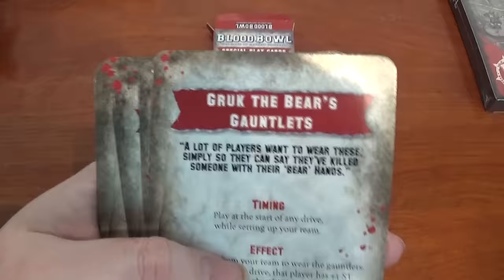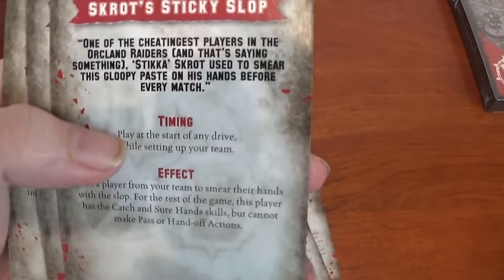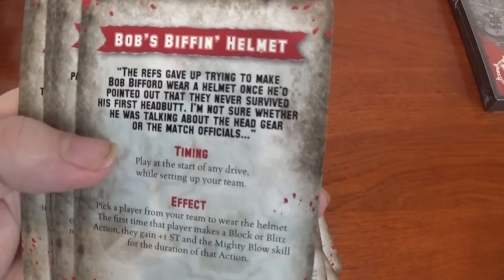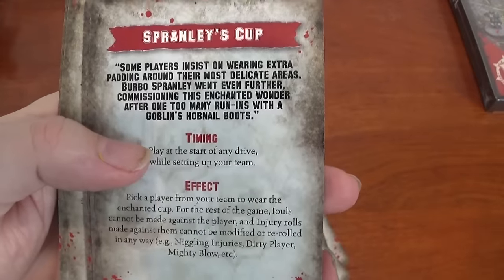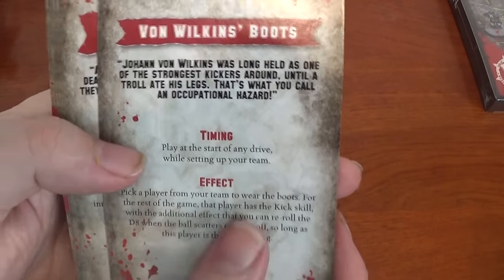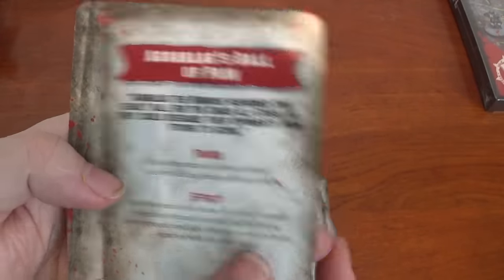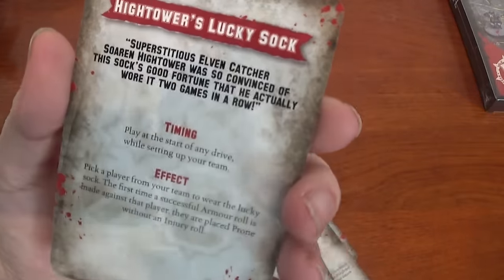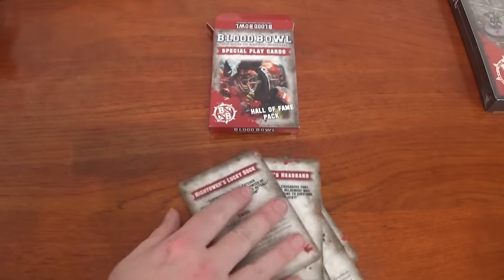We have some other magic items: Grook the Bear's Gauntlets, Scrot's Sickly Slop, Bob's Biffin Helmet, Sprawley's Cup, Von Wilkes Boots, Agrablag's Ball of Pain, Helmoth's Headband, and Hightower's Lucky Sock. Is that Hightower from Police Academy? Possibly! So we've got those cards.